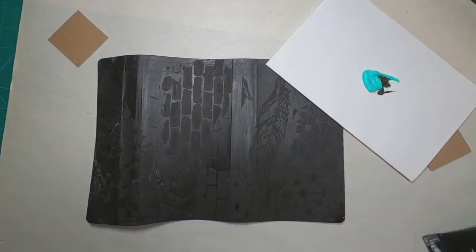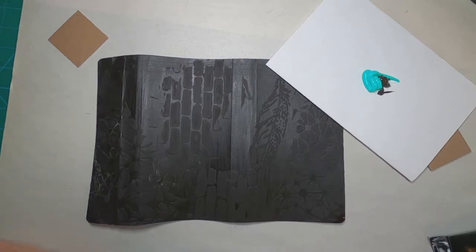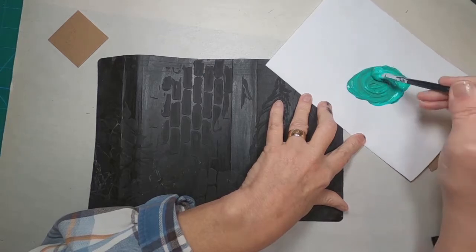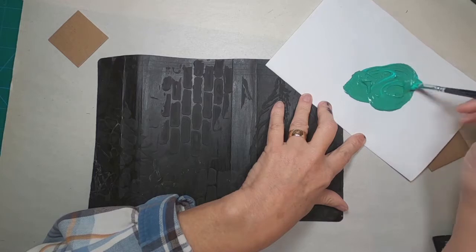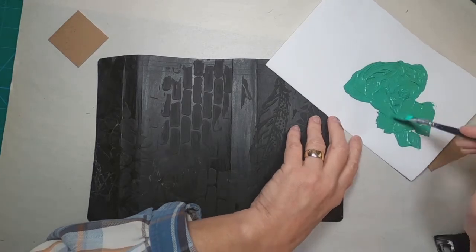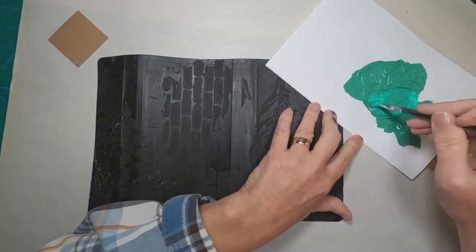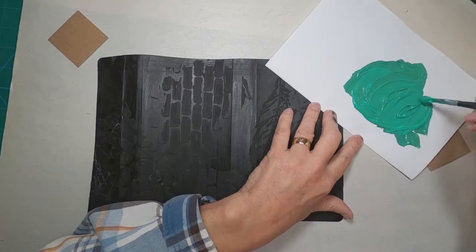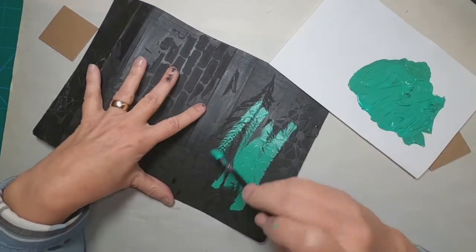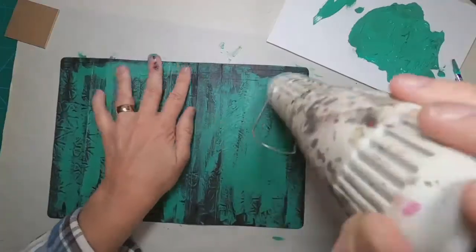Now I have two colors. I am using a bright aqua green and mixing in a raw umber to darken it a bit. Now I'm just going to messily put that onto this front cover. I'm not going to cover it in totality, but I just want to make sure that I have some of this green color on there to peek through on the final result — that will make more sense as we get further into this video.